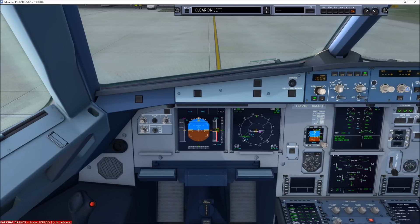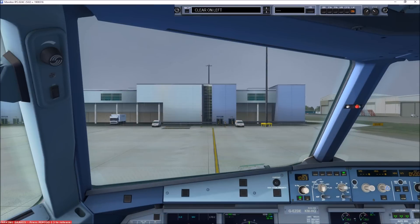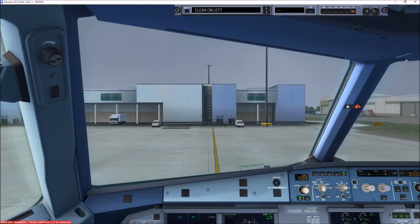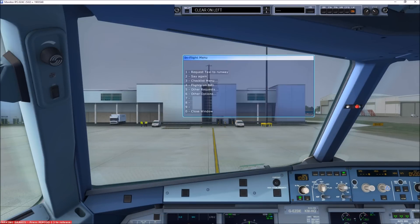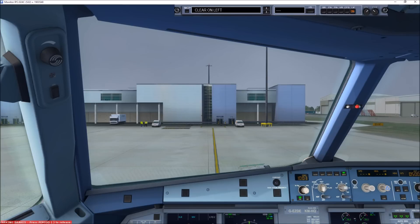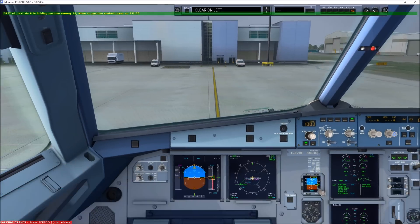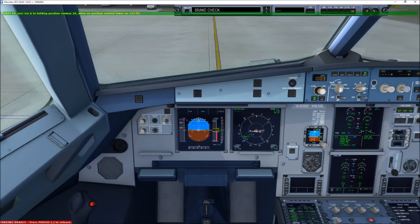Pull the mask towards you to start the flow of oxygen. Oxygen will be flowing through the mask even though the bag may not inflate. Cover your nose and mouth with the mask, take the elastic band around your head, and tighten by pulling the straps. Secure your own mask before assisting others. Your life jacket is located under your seat. Tighten the strap and walk outside the aircraft. Clear on the left, clear on the right.